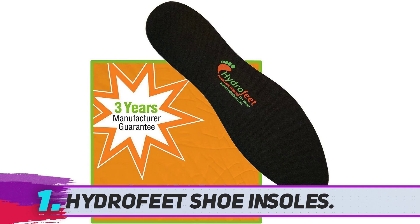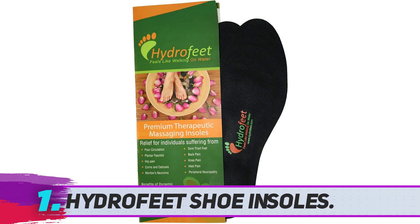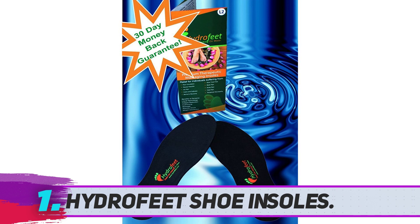Hydra Feet insoles have a water-soluble formula that does not damage your shoe or clothing, and even if they break, they are safe for pets and children as well. These insoles are safe for hand or machine washing but must be air dried only.